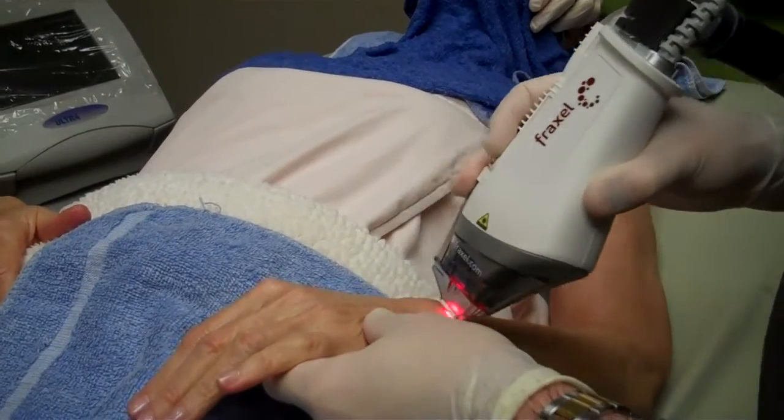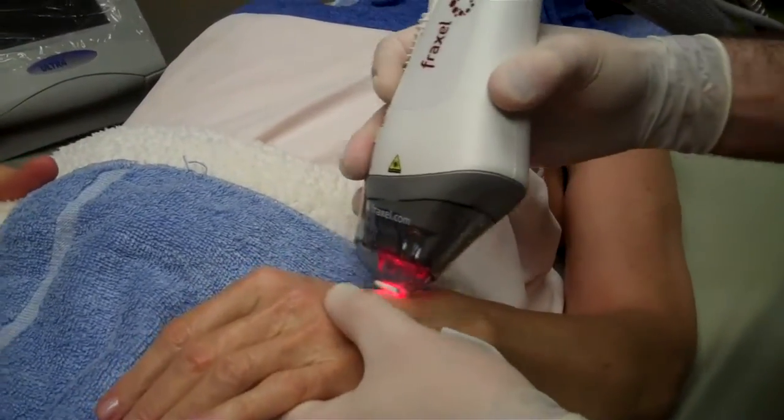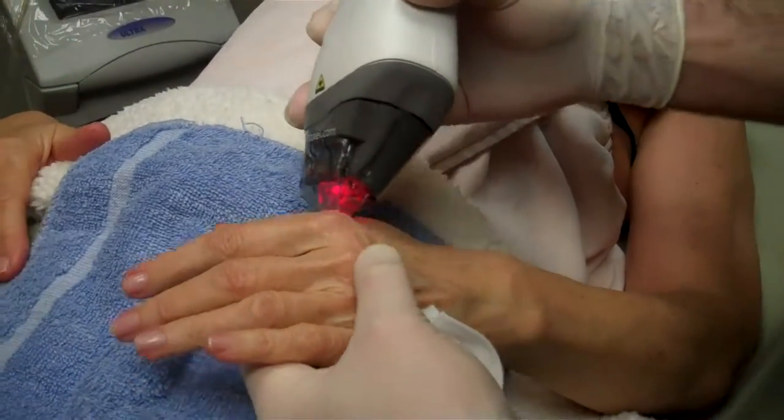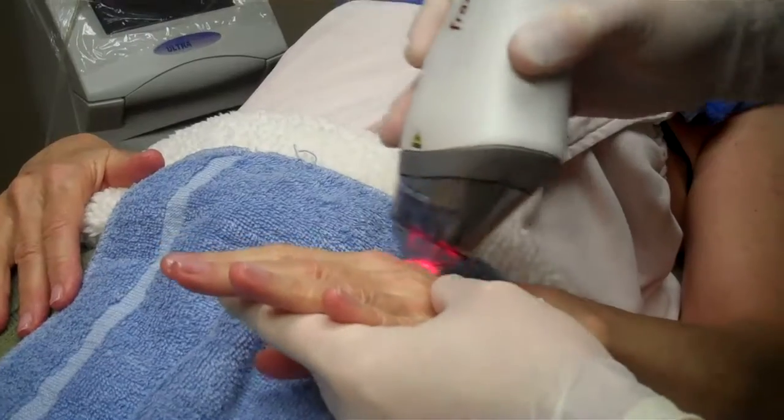You feel much of that? Not too bad? No. A little hot? Good. Great thing about this is we can get up onto the fingers. It's very safe.